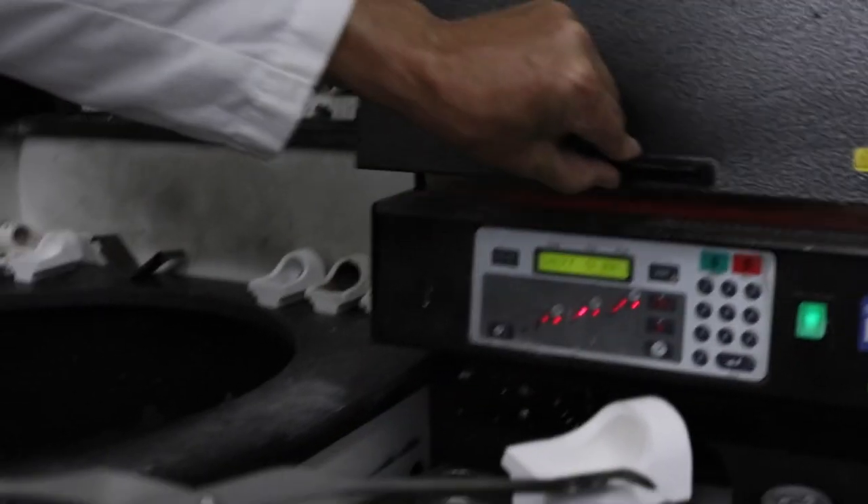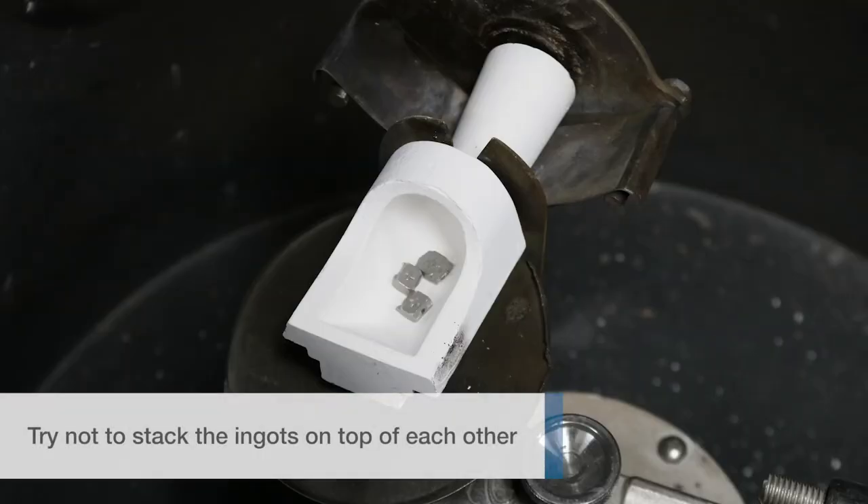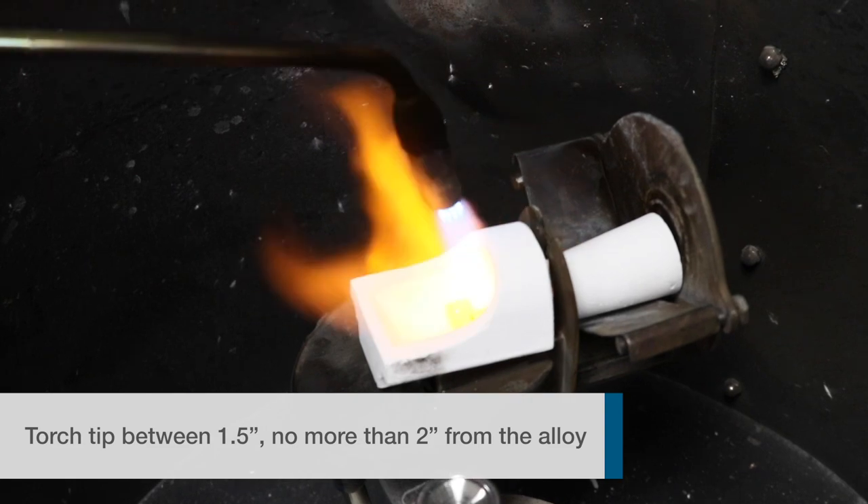Remove the crucible from the oven, place on the arm, then place the metal in the crucible. Try not to stack the ingots on top of each other if possible, then put the ring in the cradle. Your torch tip should be at least one and a half inches, no more than two inches away from the alloy when melting.